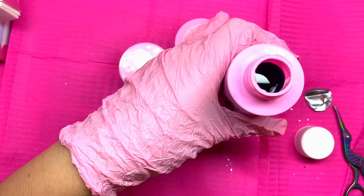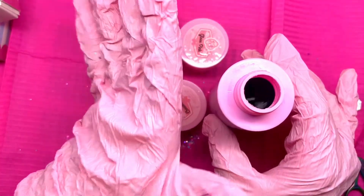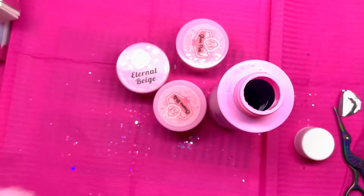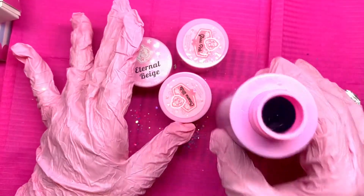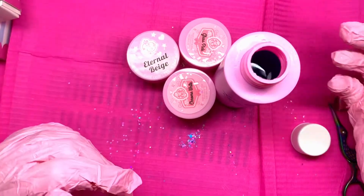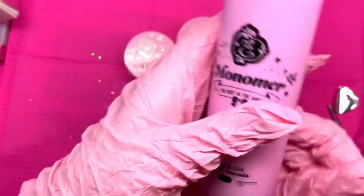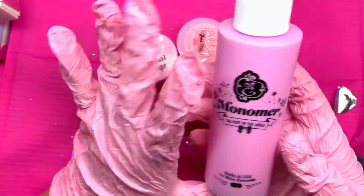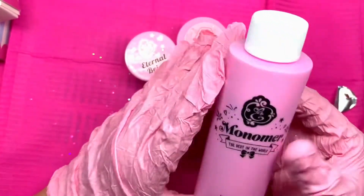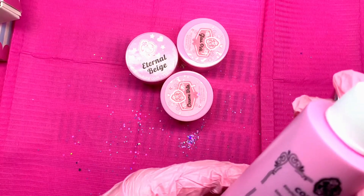And then we have — I ordered three tools. So here we have the Petite Macaroon Tool. This one has like a pointier edge. This is supposed to cut through acrylic, so you're not using — what do you call that — a cutting tool. I'll let you know how that works in my next video.